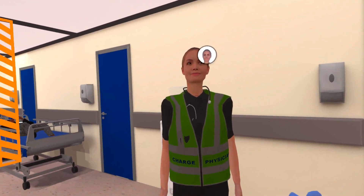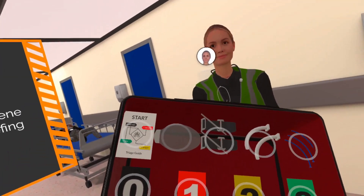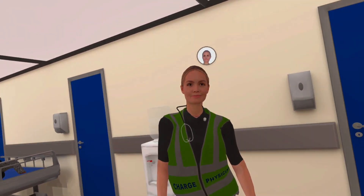Your triage kit around your waist has all you need: oral and nasal airways, tourniquets, chest seals, triage tags, and a START triage cheat sheet.